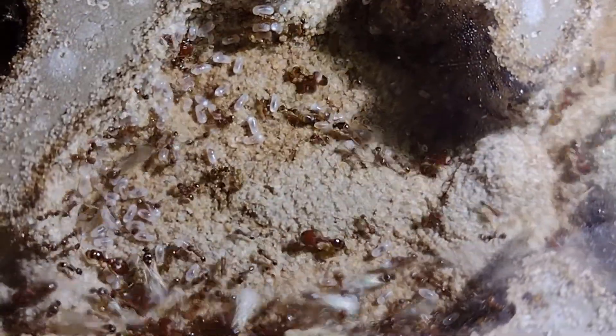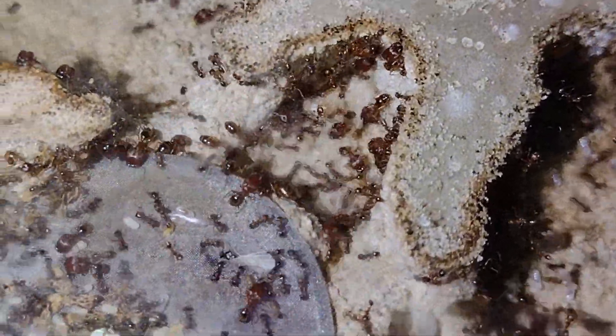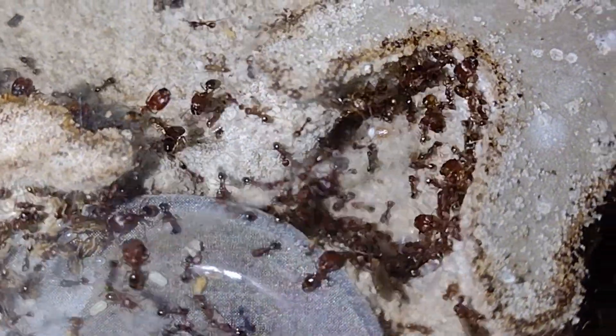Next up is my Pheidole Pellifera colony. I excavated this colony on April 7th, 2020, and since then they've done very well. As of now, their colony is a bit smaller than usual, since I've been cutting back their feeding to focus on my more interesting Pheidole. Despite this, they're still making alates for the second time, and they've got a ton of their big-headed majors.